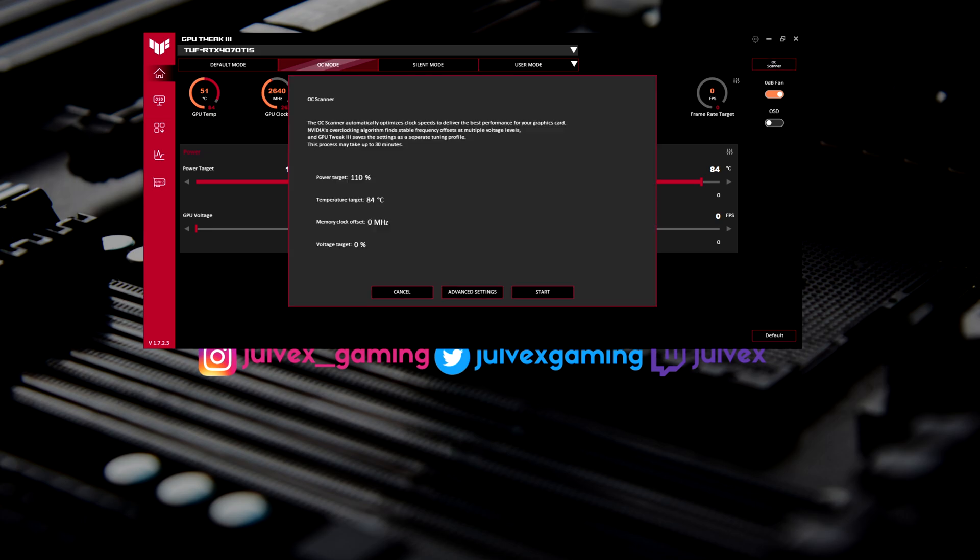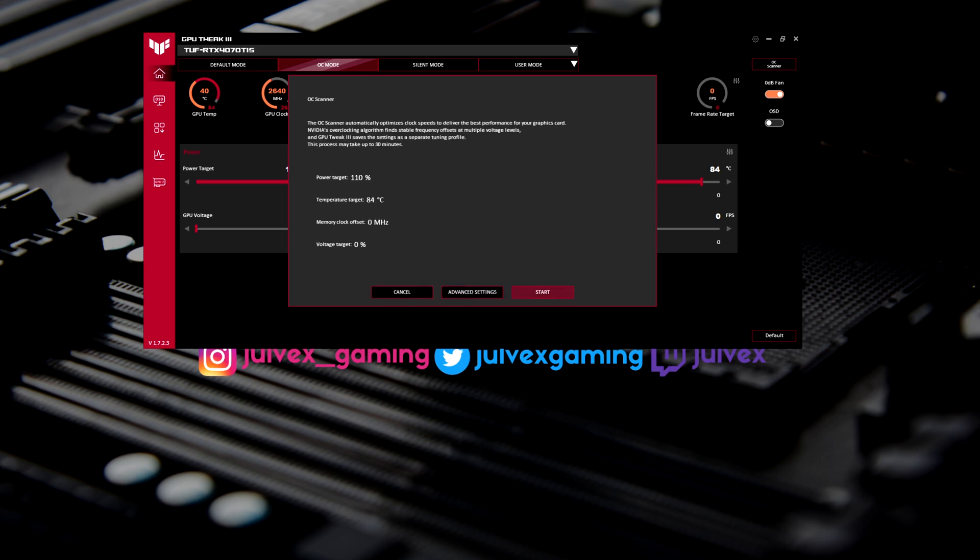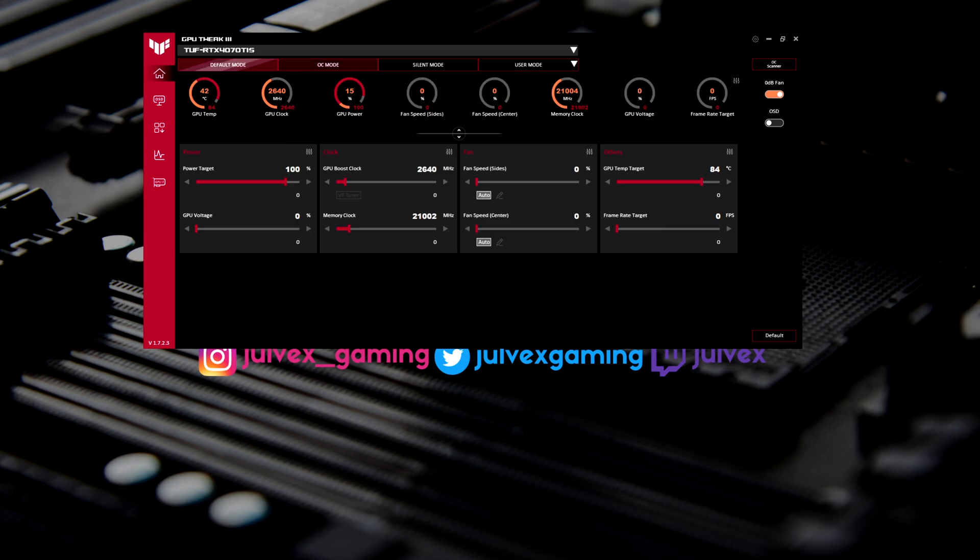You can also use the OC Scanner, which lets the app scan the GPU's capabilities and apply the optimal voltage-frequency curve for your specific card. You can click start with default settings and let the app handle everything, or you can manually target a specific temperature or memory clock offset. Keep in mind that with OC mode or the OC Scanner, certain games or apps might crash or show artifacts. If that happens, just go back to default mode and everything should work properly.